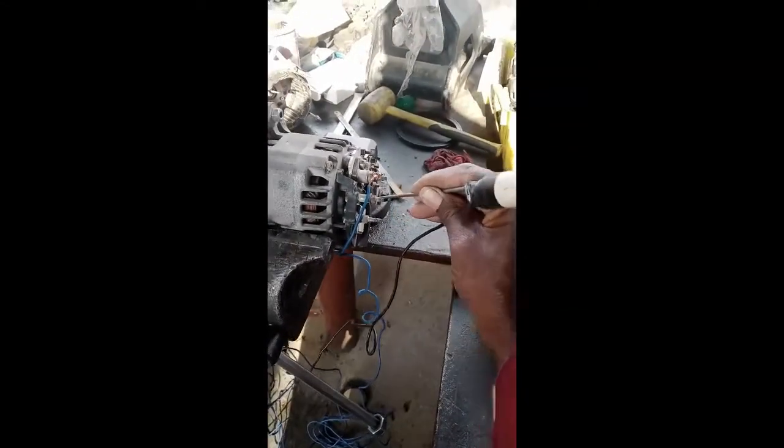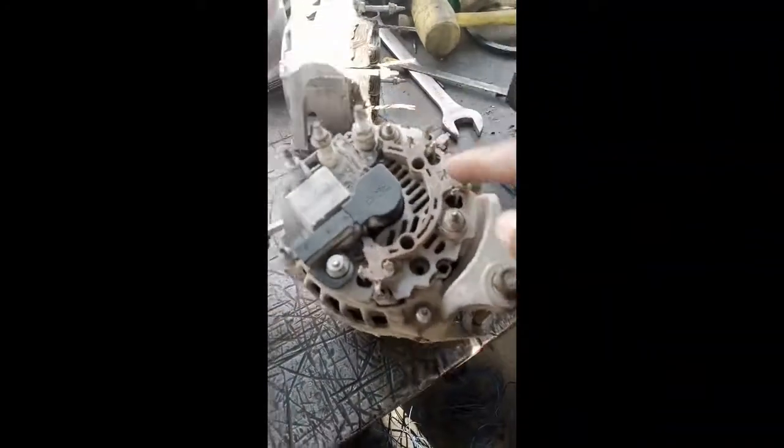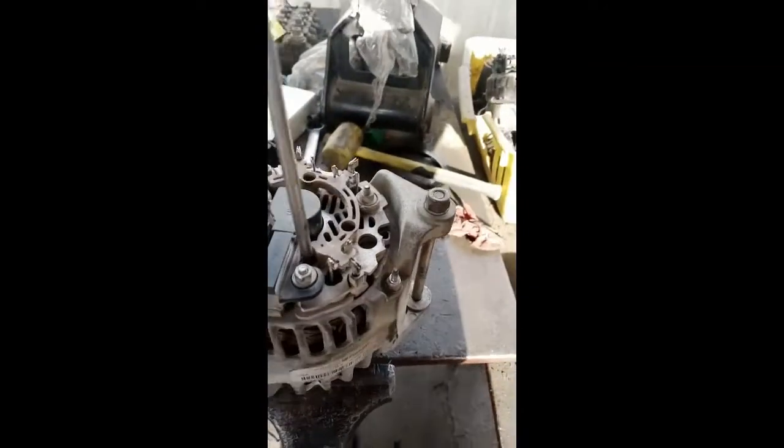We are running the alternator now and the lamp is lit. The lamp is not going off, so it means our alternator is in bad condition.